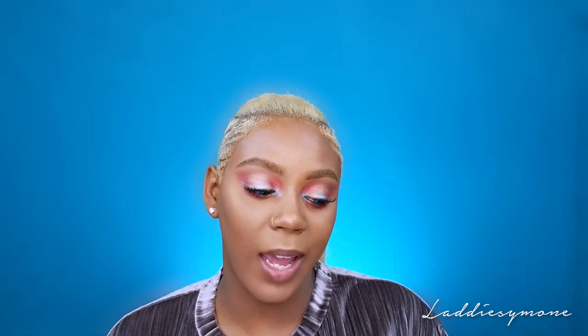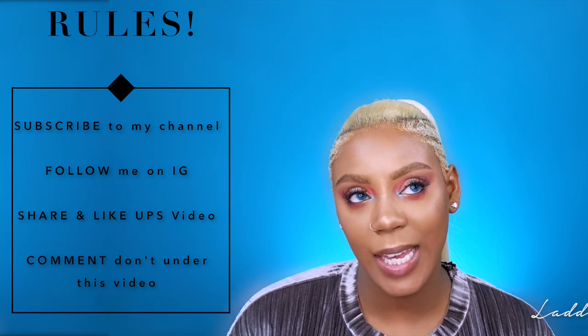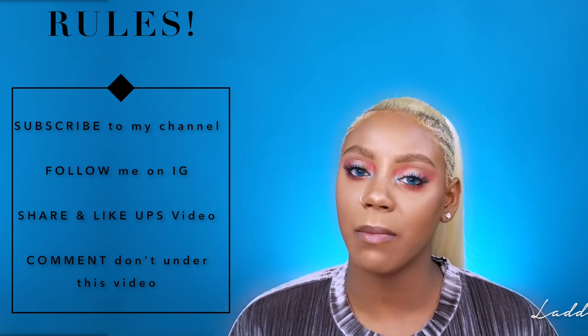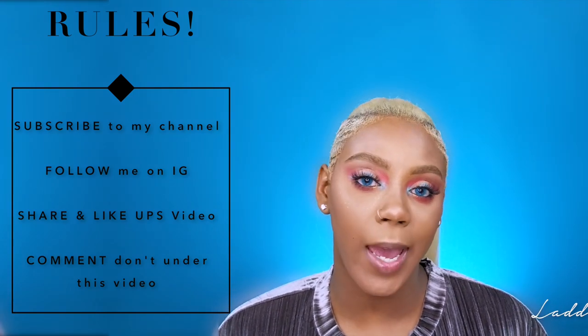This is the final look. Now on to the giveaway — I'm giving away a Zulu palette and some eye makeup brushes. I used the same pink set of brushes in the tutorial; they are really great starter and blending brushes. To win, you must be subscribed to me on YouTube, follow me on Instagram, and go over to my UPS horror story video and like and share it.